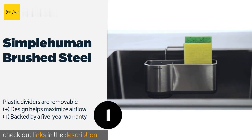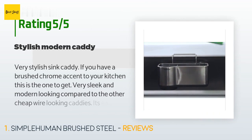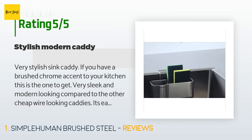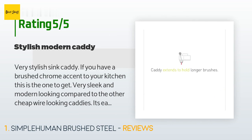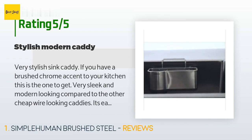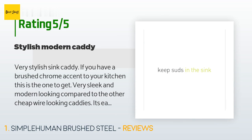There are 6,188 reviews with an average rating of 4.4 stars for this product. A customer said: 'Very stylish sink caddy. If you have a brushed chrome accent to your kitchen, this is the one to get — very sleek and modern looking compared to the other cheap wire-looking caddies. It's easy to clean the silicone matting inside; once it gets kind of gunky, just spray some Clorox and wipe it clean.'